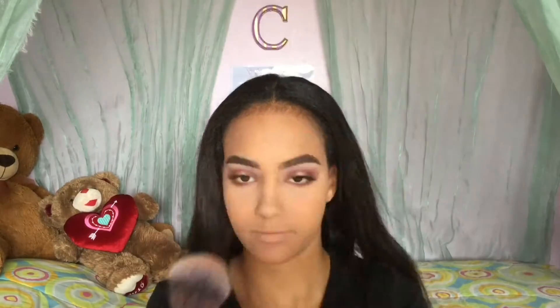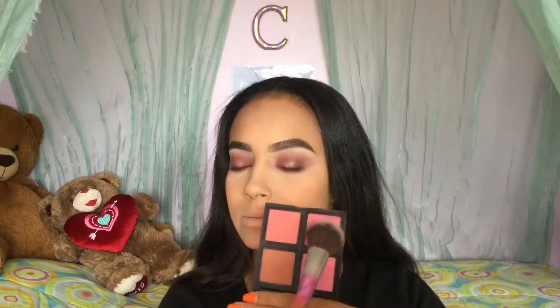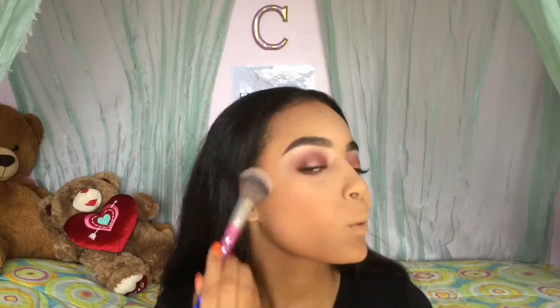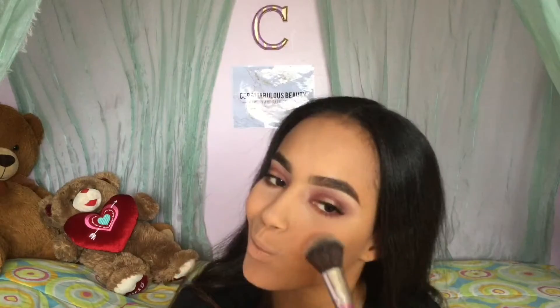Next using the Rimmel Natural Bronzer, I'm just going to warm up my face and bronze up my skin a little. I know it doesn't show a lot on camera but it did show up in person. Now I'm taking my e.l.f. Blush Palette in the shade Light and taking that corner shade to apply it — not exactly on the apples of my cheek but just a little behind — to really give myself a very sophisticated look.